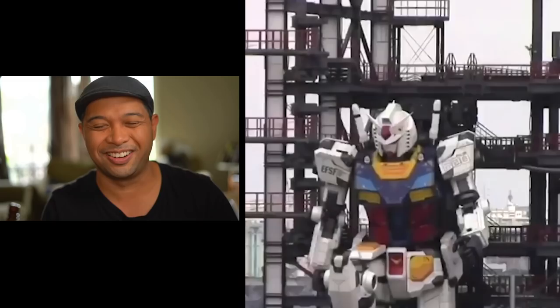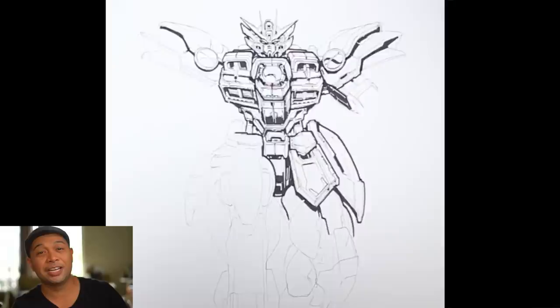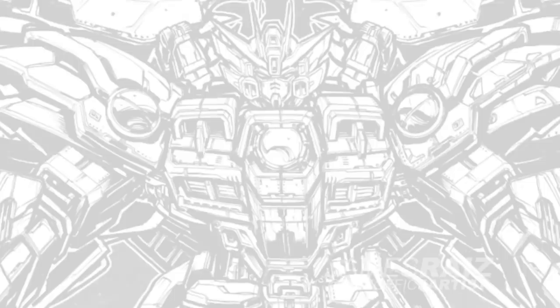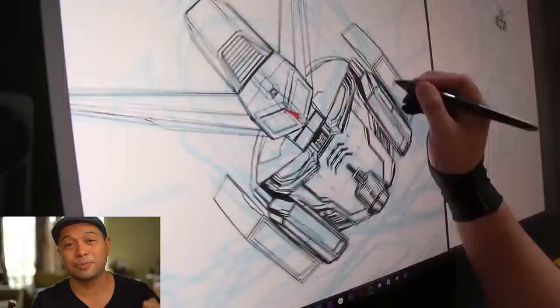You guys know that I love Gundams and I love big mechs and I love drawing them. Years ago, I drew one for my friend Apple for Cyber City Con. I drew a Gundam Wing Zero — very, very complicated. It was a lot of fun to put together. Also, when I got my Cintiq, I also did a Gundam drawing. My very first robot digital drawing was a lot of fun as well.